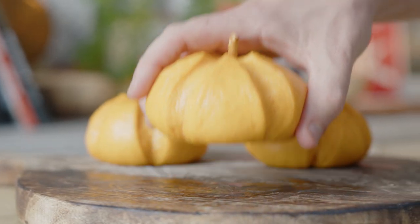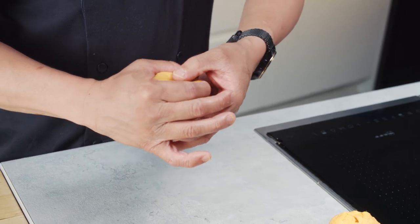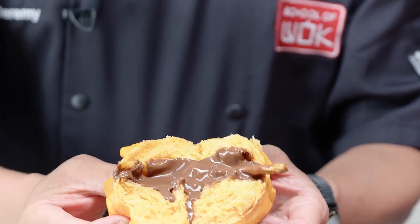Pumpkin boughs — yes please — and these ones are filled with a creamy, chocolatey, oozy filling. The perfect treat for a happy but haunted Halloween.